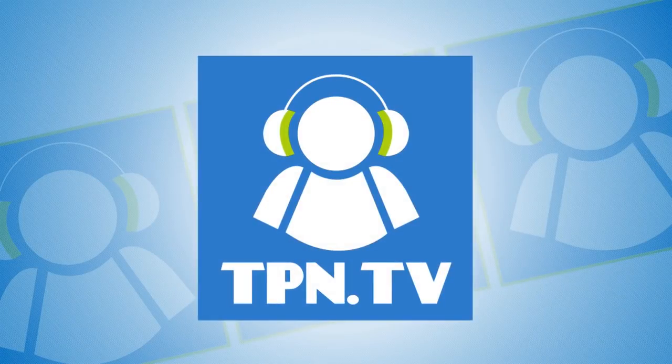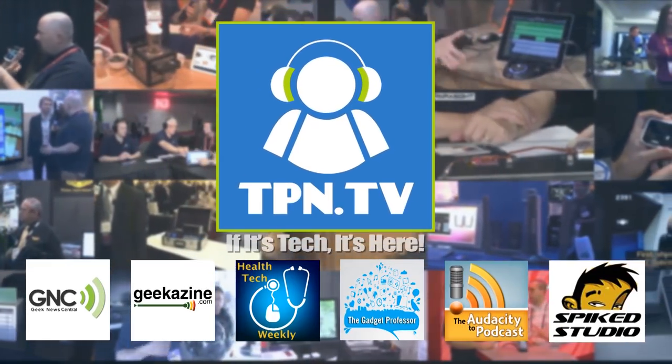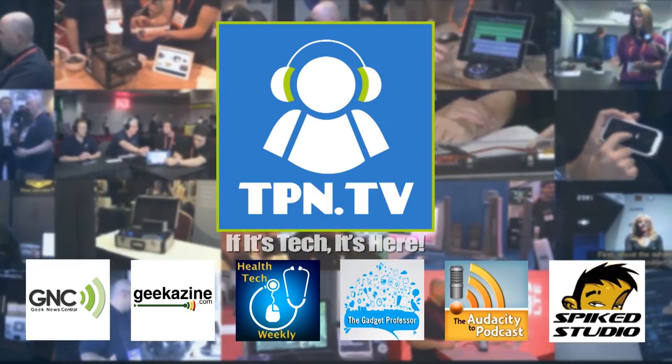This is the Tech Podcast Network. If it's tech, it's here. I'm going to show you two great microphones that will give you a new way of recording audio content. You're watching CES 2014 coverage of the Tech Podcast Network.